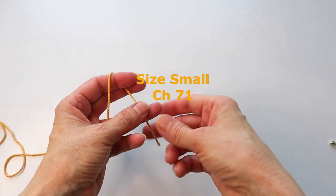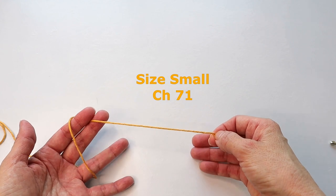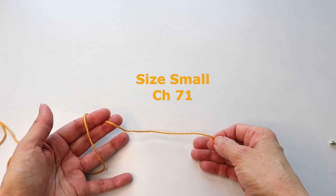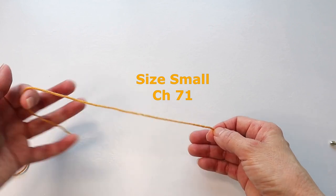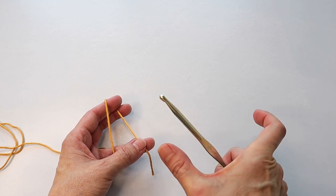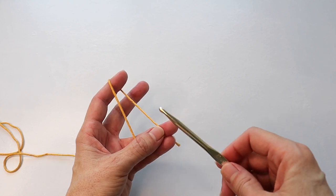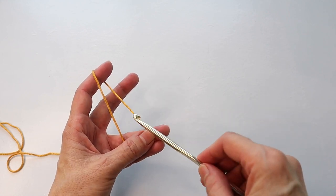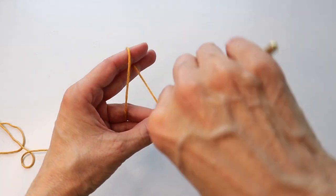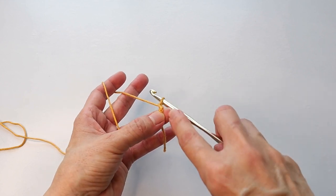For a size small we are going to start with a chain of 71 — this will be one of the main panels. We will need two main panels for the front and the back, and then two panels for the sleeves. I'll start with a swatch to show you the stitches. To start my slip knot, I put the hook in front of the yarn and twist it all the way around; when you do your first chain, that creates your knot.